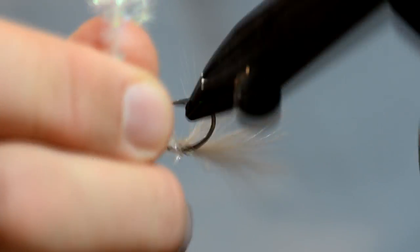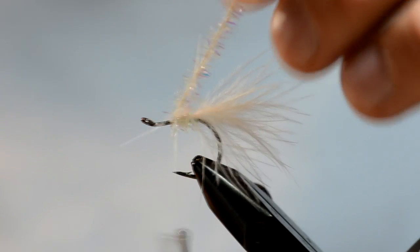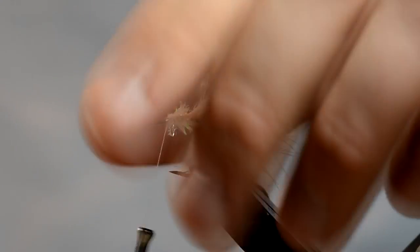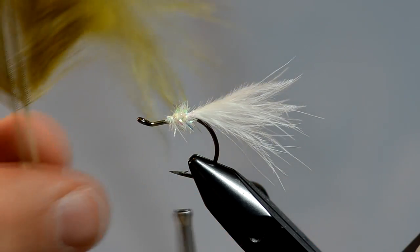I'm going to tie in some cactus chenille in the small size. You guys will see this fly really doesn't look like much until it gets wet, and then it really takes shape. I'm only going to tie in a little bit of the cactus chenille, and then I'm going to switch to my olive color.